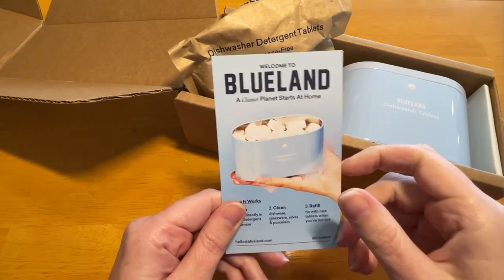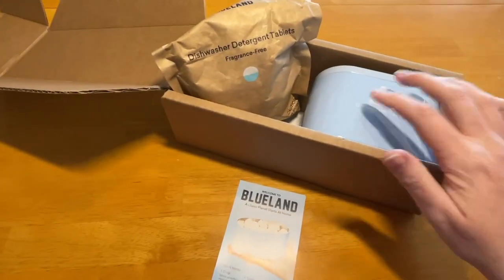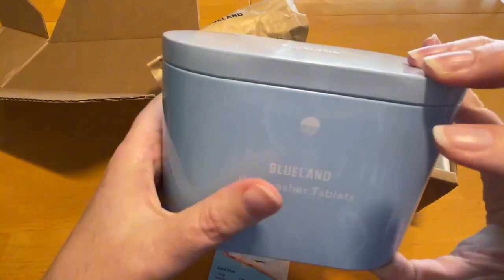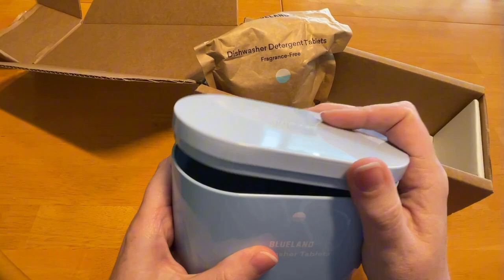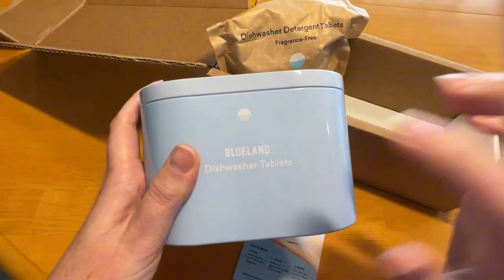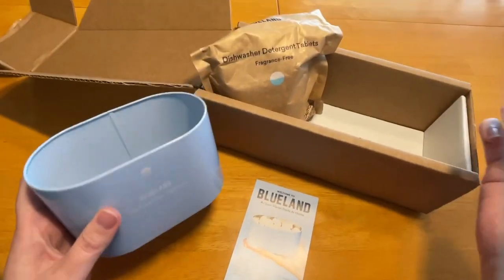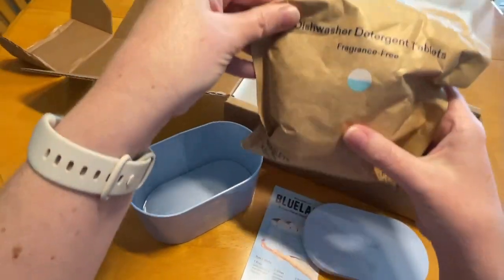I just received the Blueland dishwasher detergent tablets. This is my first time ordering, so I got the starter set. Be sure you get the starter set so you get this tin that comes with it. Then every time you reorder, you just need to get the refill and keep the tin — they call it a forever tin. I'm excited about this because Blueland has so many environmentally friendly certifications and it doesn't come with any plastic, like all of the many other dishwashing detergent tabs do.